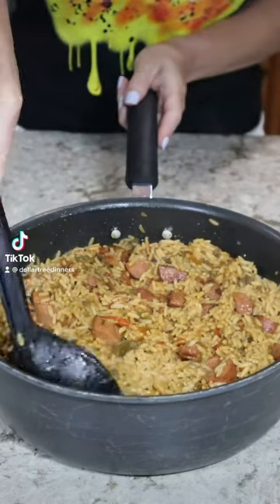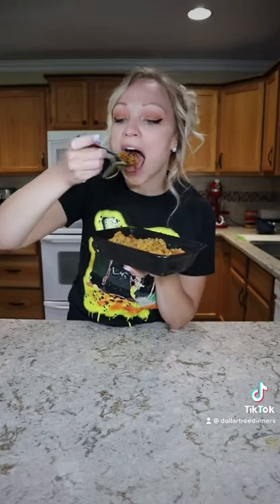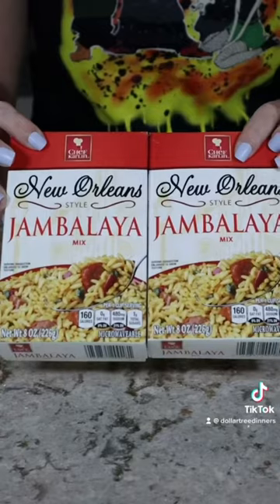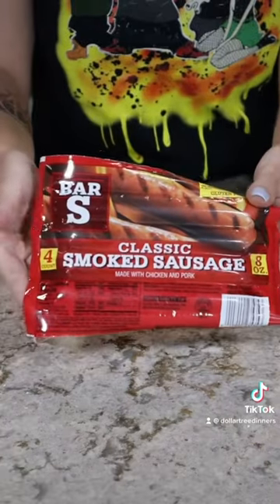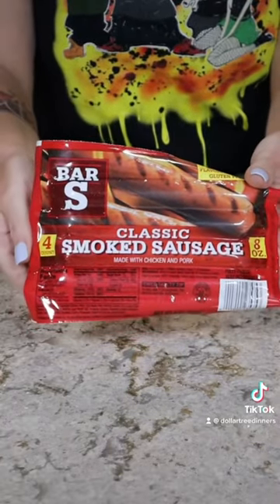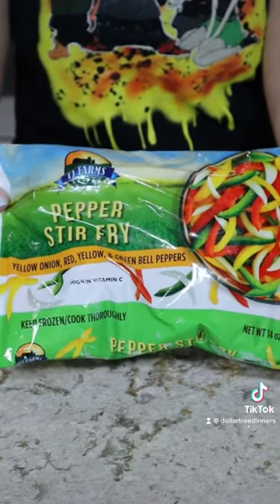This one pot cajun rice skillet costs just five dollars to make and will feed four people. All of the ingredients came from the Dollar Tree. To get started you'll need some jambalaya rice mix — I used two boxes but you can use one to cut the recipe — plus some smoked sausage and pepper and onion stir fry.